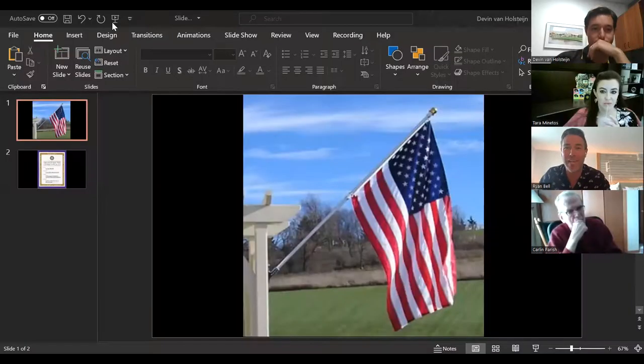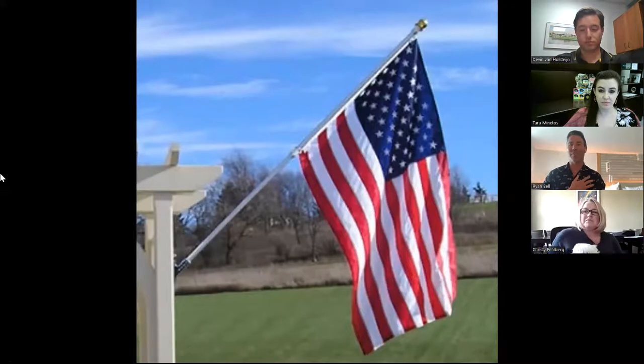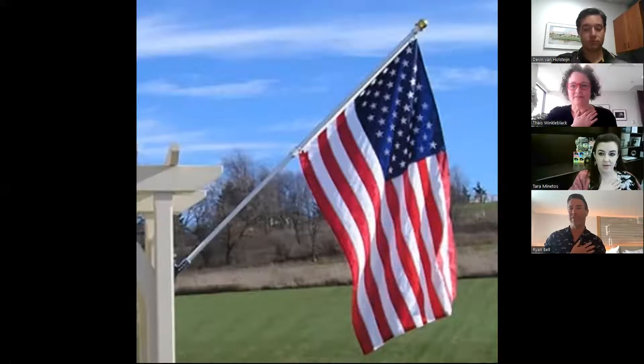We'll get started with the Pledge of Allegiance, which I probably am doing a little bit out of order. Go ahead and take yourself off mute and we'll all join in. I pledge allegiance to the flag of the United States of America.